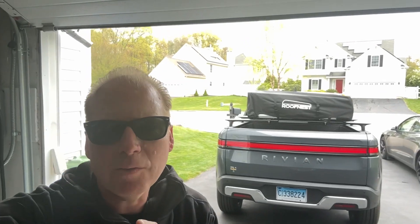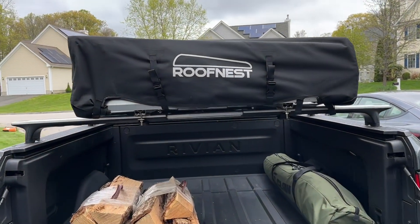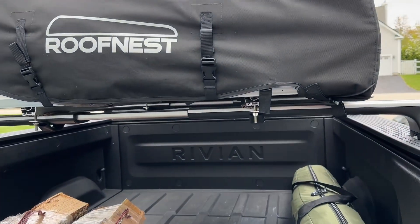Jeff Keen here. I just got the Roof Nest Metal Ark mounted to the Rivian R1T crossbars.